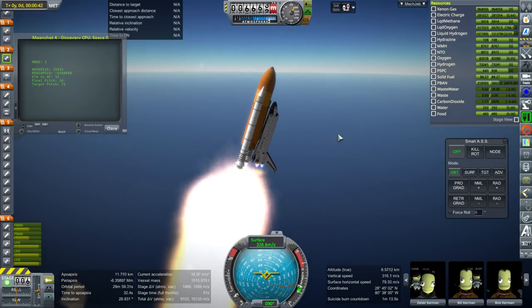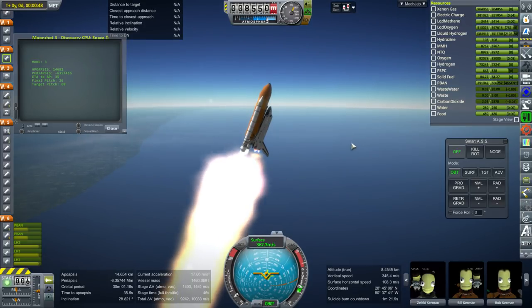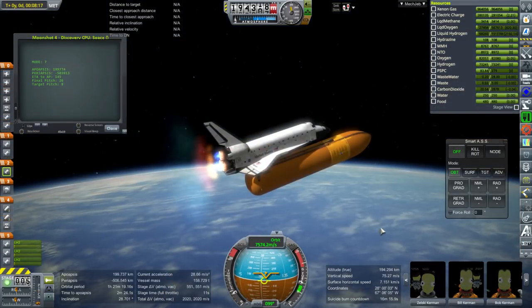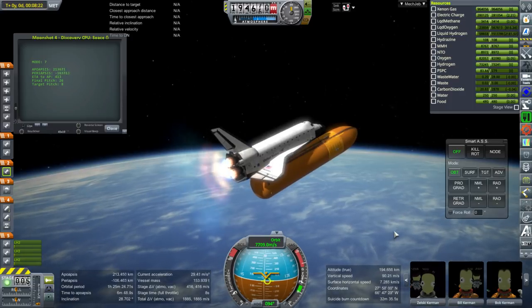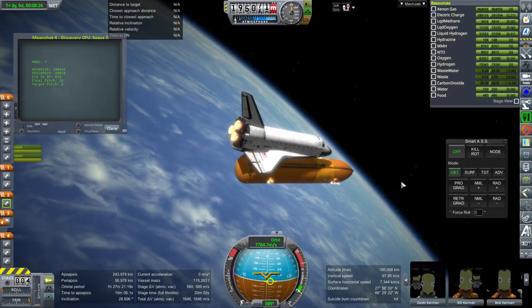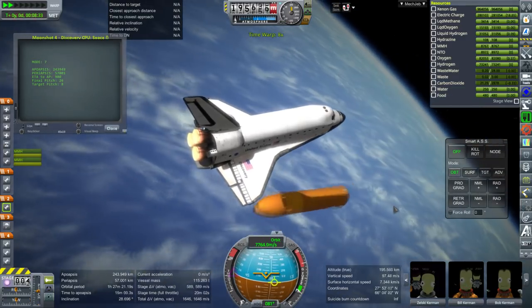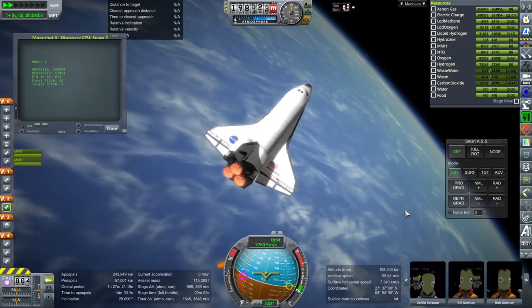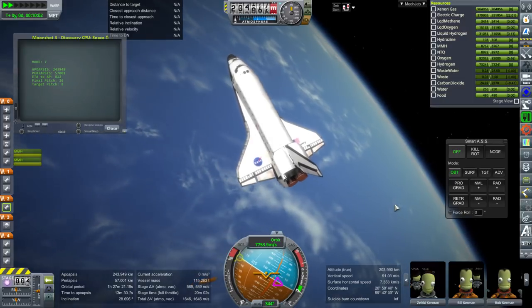Being able to carry only six tons at a time does sort of limit things — it requires a lot of shuttle launches in order to resupply that Mars mission. I hope you like shuttle launches. Because I want to save it all for the shuttle Mars mission videos, I'm not going to run through the whole mission here. You will see some of the struggles I've had to go through in the next shuttle video, which will not include this tug, but that should suggest why I decided to design it.